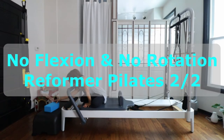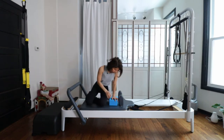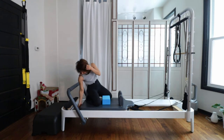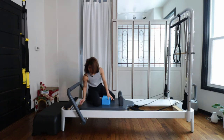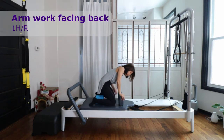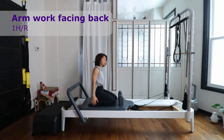Take your yoga block on. Take out the light spring, and keep your red spring on.